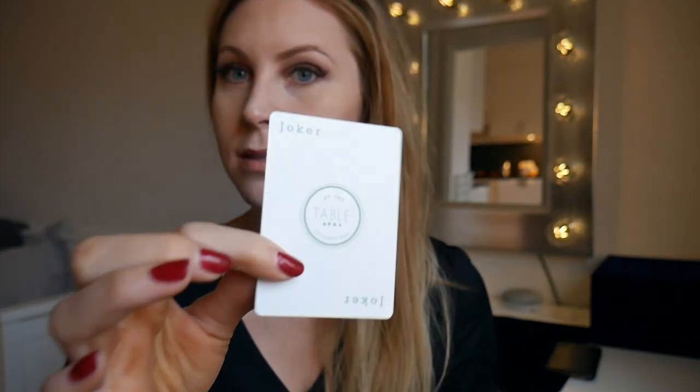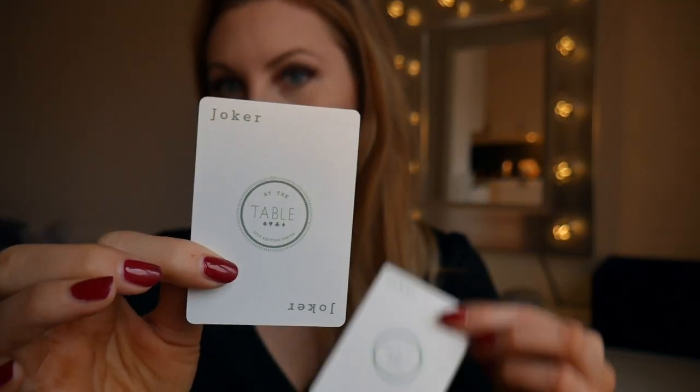Let's have a look at the jokers. There are two identical ones — you can see this one right here. Pretty basic, pretty subtle, I'd say. I like something a little more artsy — that's a personal preference. I like something that's a piece of art. This is just a circle with the logo inside, so for me it's not very impressive.